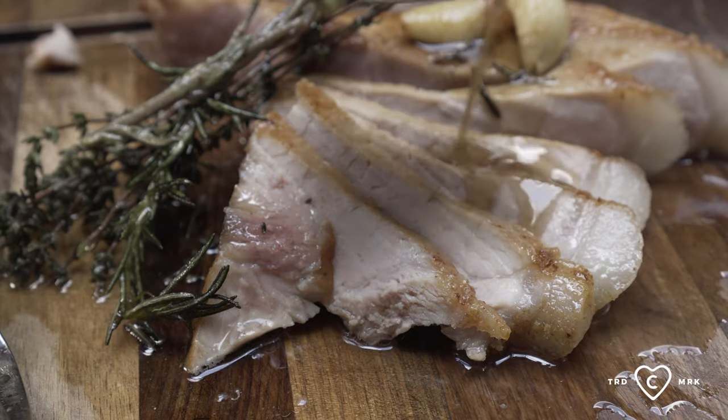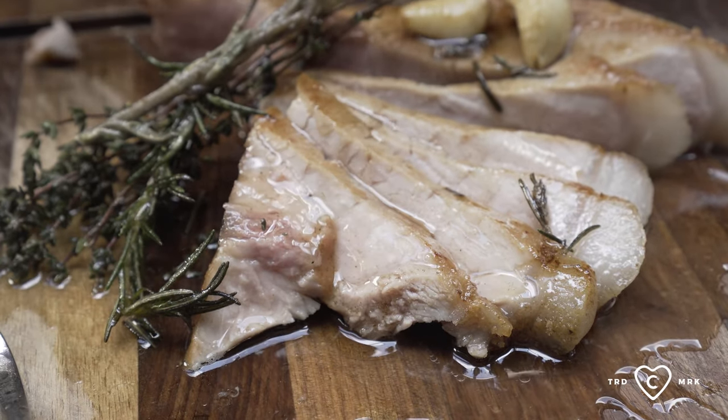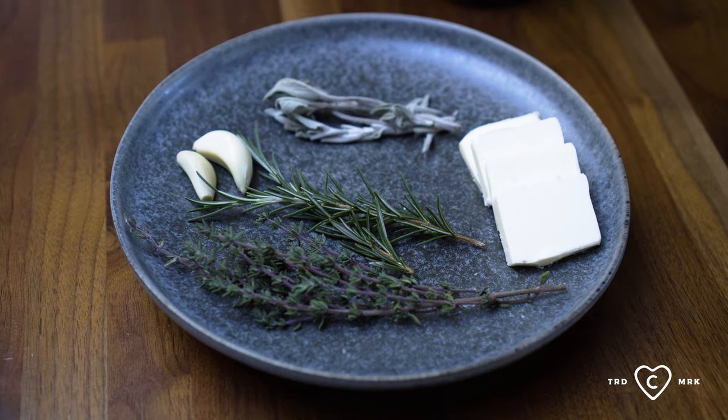We have our finished product here, beautiful browning on the top. The acidity in this Cab Franc is gonna cut right through the fat of this pork chop and all that butter, link up beautifully with the herbs, and for me — perfect pairing. Keep it simple. Cheers, guys.